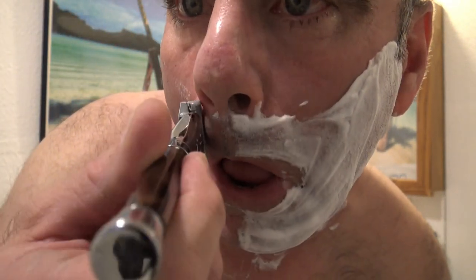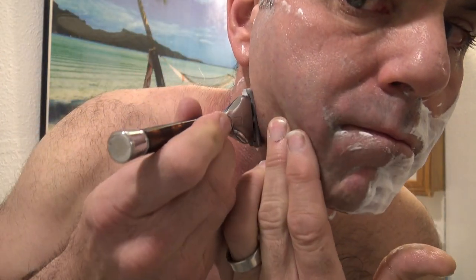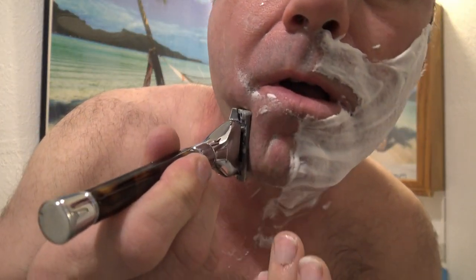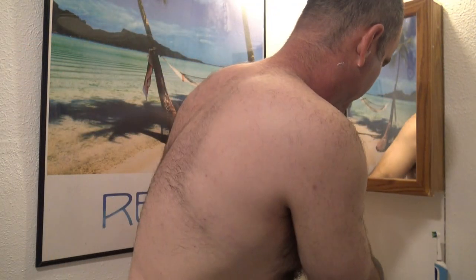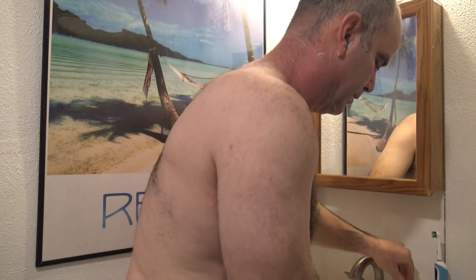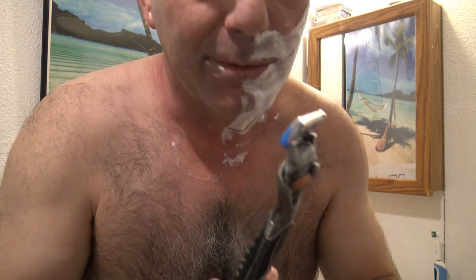Just going against the grain right now. There's half my face real quick — very comfortable shave. Let me go ahead and grab my Gillette ProGlide Power. It just runs on a AAA battery, but the battery usually lasts very long on these. It's a five-blade razor as well. Going to go ahead and turn on the power and see if it compares.